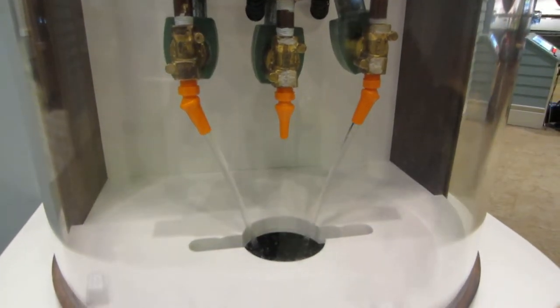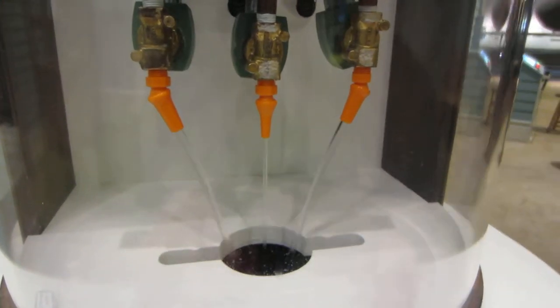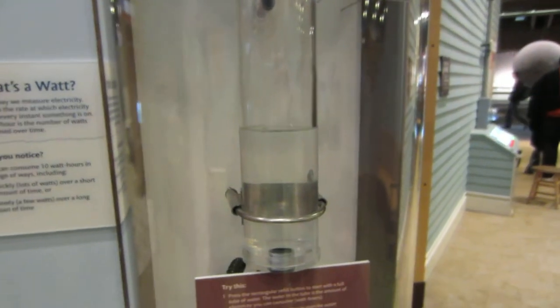Now Christy is going to show us what it is for a 1,000 watt hairdryer. And if you add all of them together, it's 1,250 watts. You can see how fast the water drops — 1,250 watts.